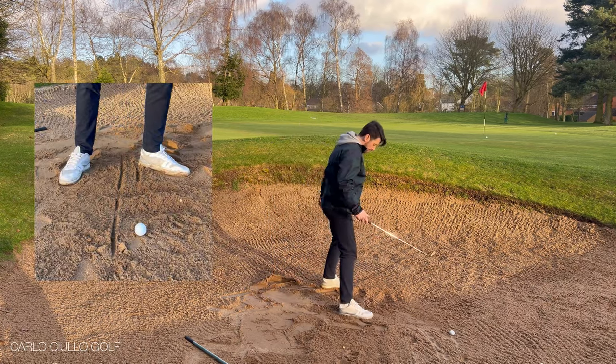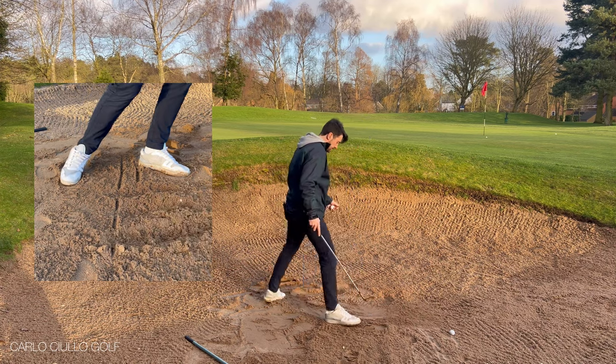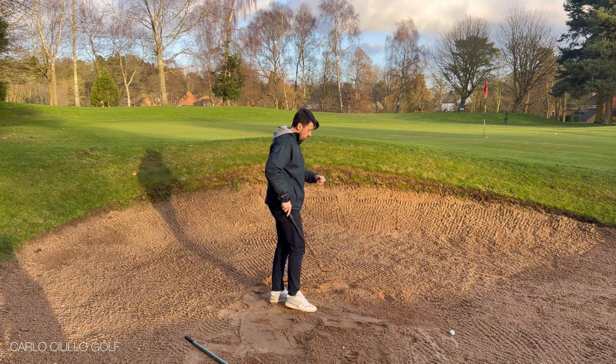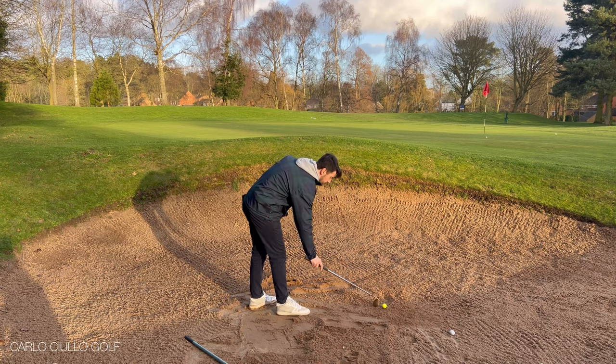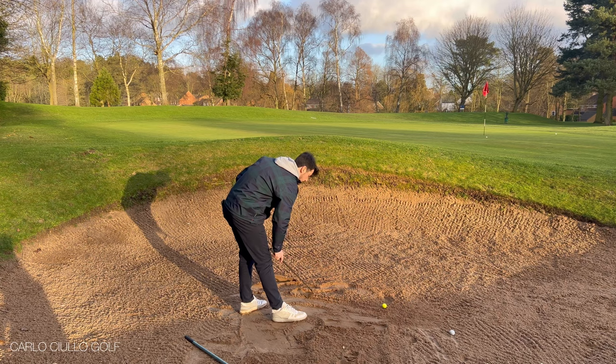The great thing about this drill is that it's heavily focused on improvement without the ball being there itself. We are learning and improving without hitting too many balls.